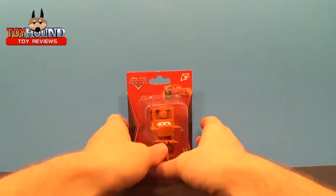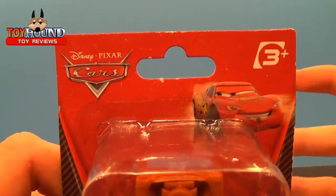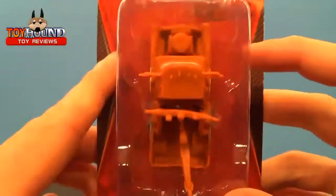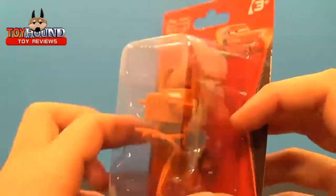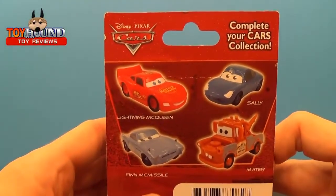Here it is in the package. That's what it's shown on the package — Disney Pixar Cars. It's for ages 3+, and it shows Lightning McQueen. There's Mater in the package. And that's what it looks like on the back, along with the other ones you can collect.